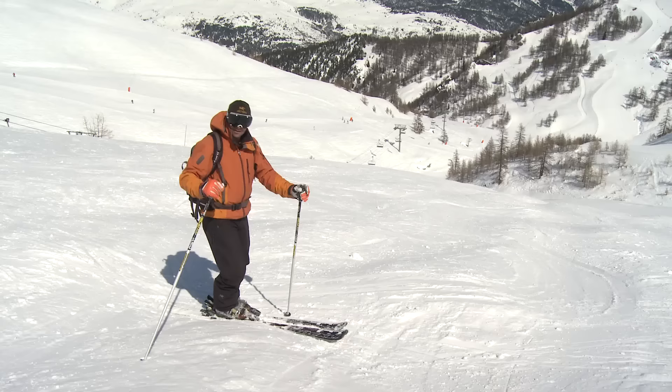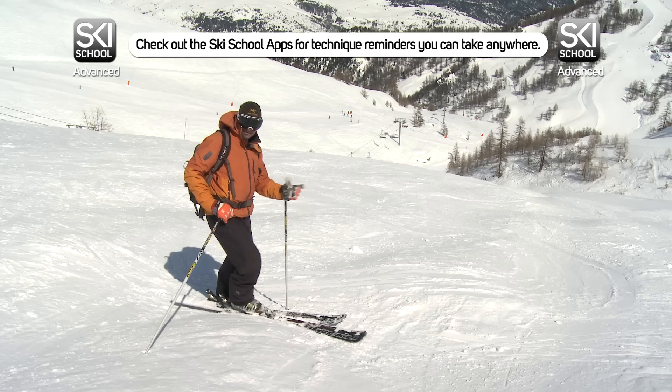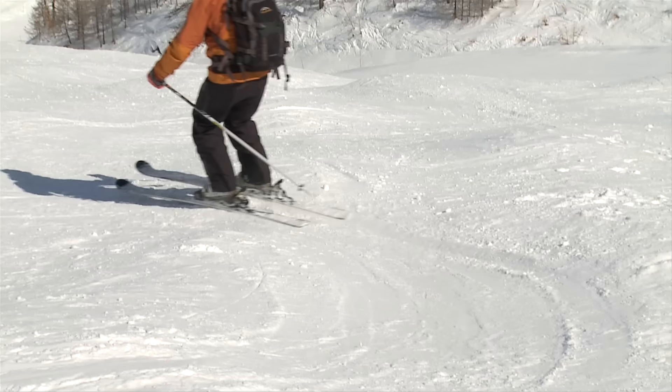Another way to do it for smaller bumps, where you've got some space around them, is to turn around the outsides. If it looks like you've got an opening and space, it's not a bad option. Start to use a combination of these two techniques in the smaller bumps — it will give you more options on where you can turn. Turn around the bumps or on top: be versatile.